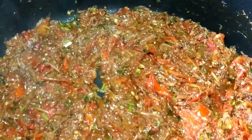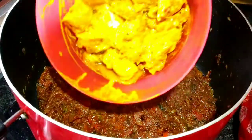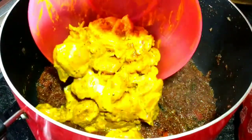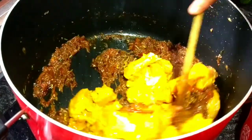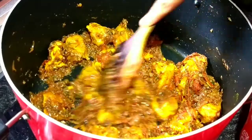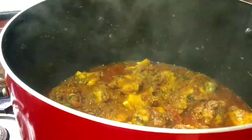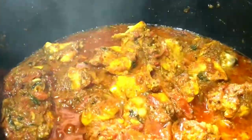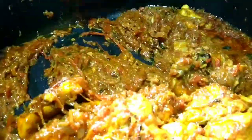Here we are going to strip the chicken. We will add chicken and add the black pepper, keep it as liquid. I am ready to cook the chicken.